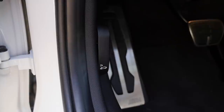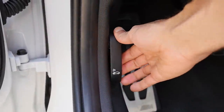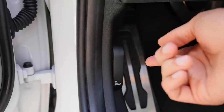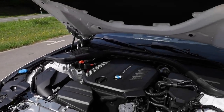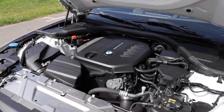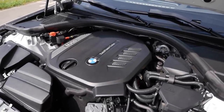One minor detail: you just pull the hood release twice to open it — no need to fumble underneath. Today's engine is a 2-liter 4-cylinder diesel, available with 150 horsepower in the 318d or with 190 horsepower here in the 320d. X-Drive is optionally available.